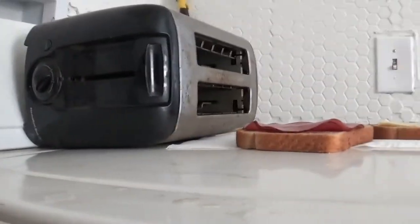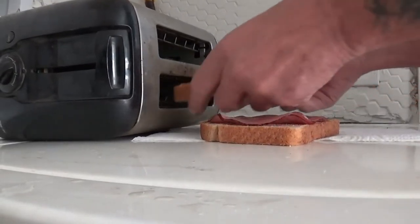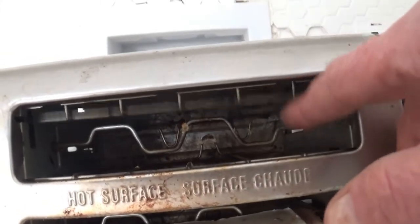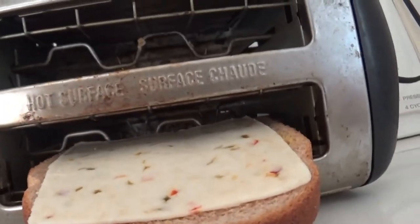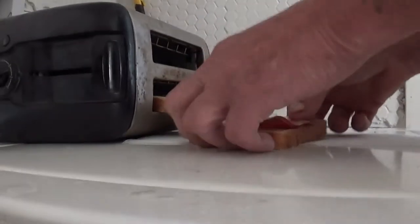The important part is that you put the cheese on the bottom. If you put it up on the top, this little rack right here will fall down on the cheese and it'll get stuck all in your toaster. On the bottom, there is no rack that drops down, so put your cheese on the bottom.